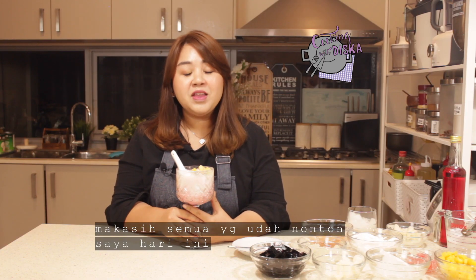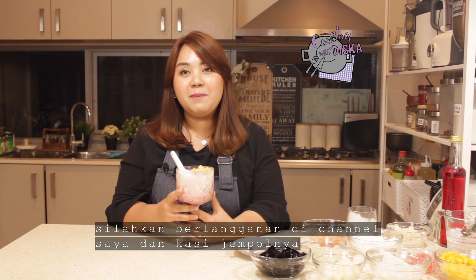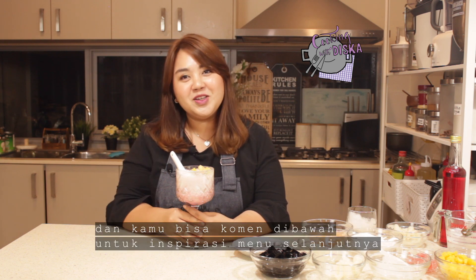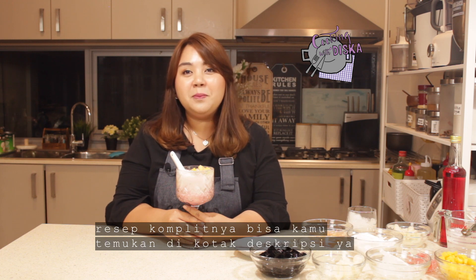Okay guys, thank you so much for watching me today. If you like my es campur recipe, please subscribe to my channel, give me a thumbs up, and comment down below what you want me to cook in the next video. Also, you will find the complete recipe and the ingredients in the description box. Thank you guys for watching. I'll see you next time. Bye-bye!